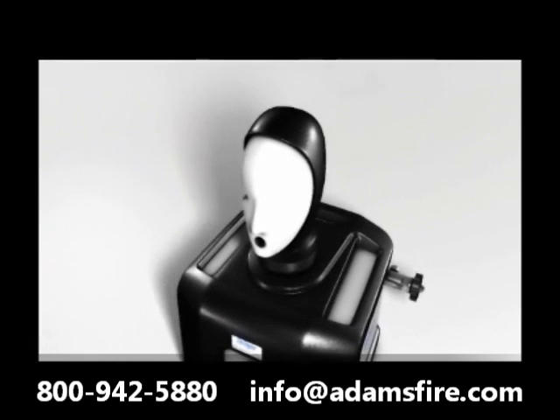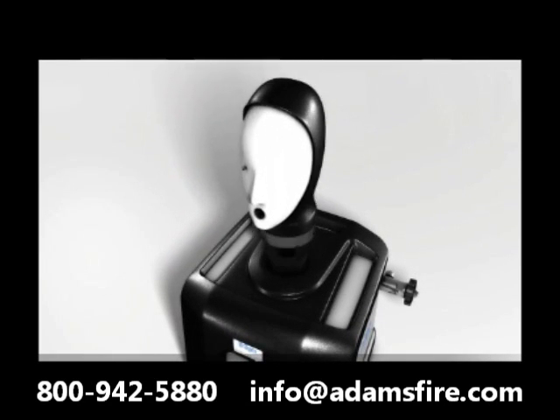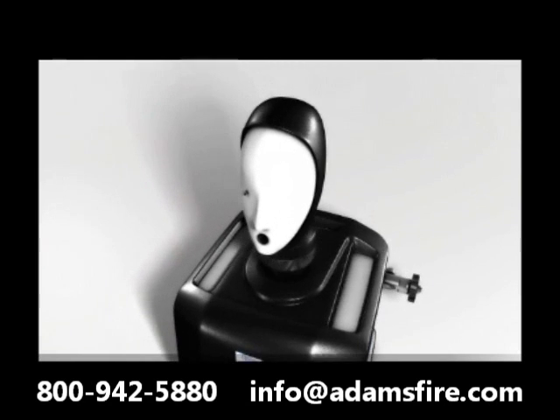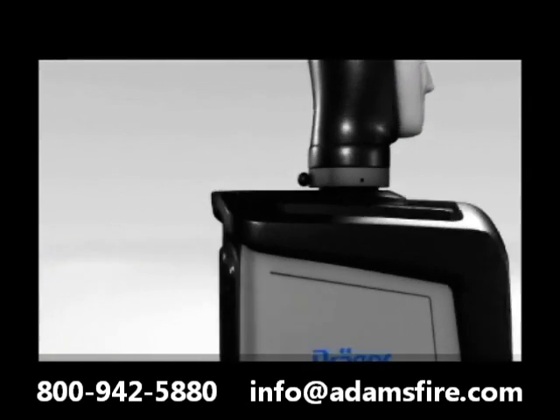The test head of the Drega Questor 5000 has been completely redesigned. It can be turned and removed. The easy to exchange gel face is based on the elasticity of the human skin. In this manner, an optimal sealing is achieved for all mask sizes.